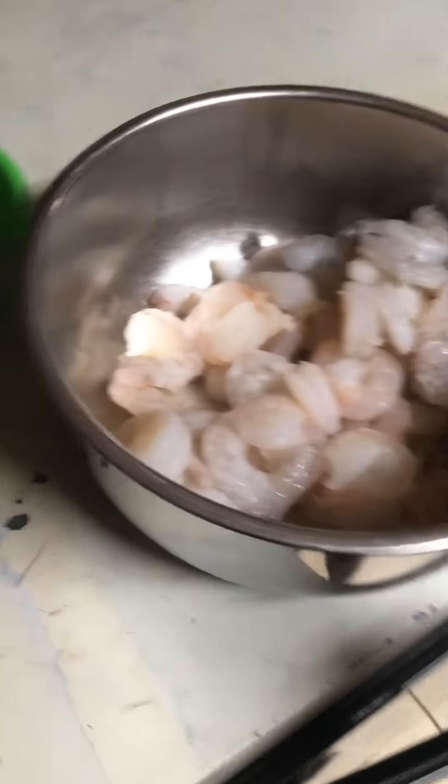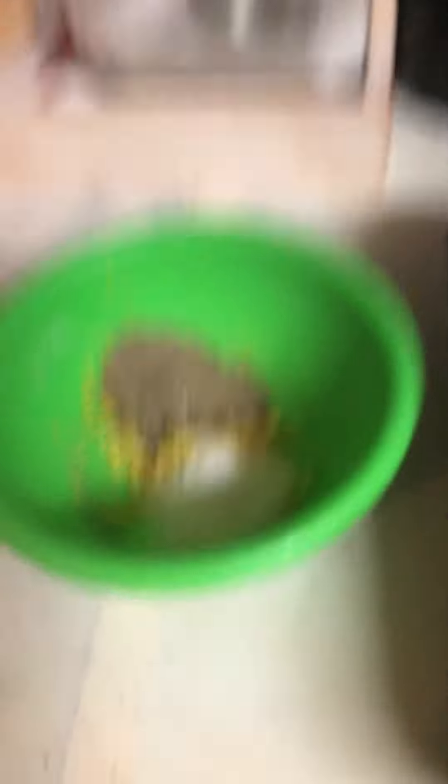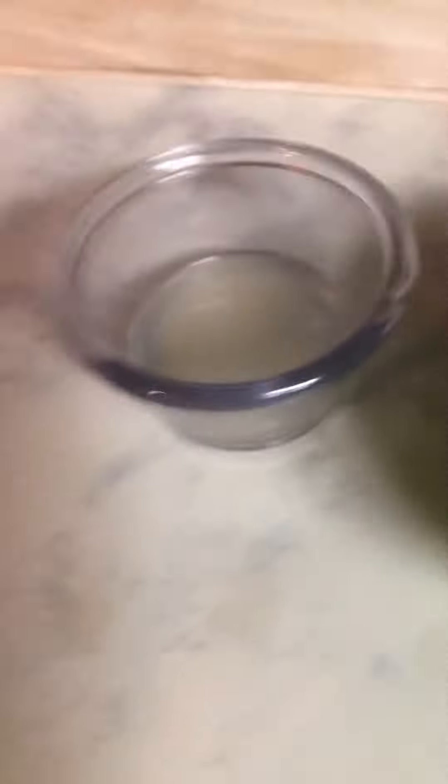Large shrimp — one and a half pounds — black Kalamata olives, one onion chopped up fine, two cups of orzo, lemon zest, salt, pepper, and lemon juice. Got the chicken broth heating up.